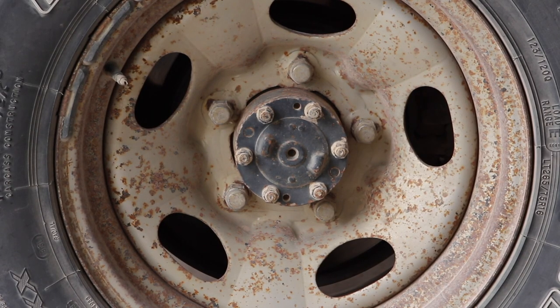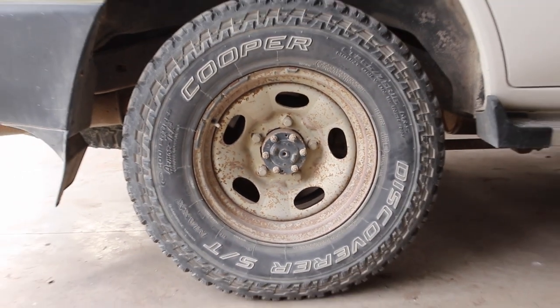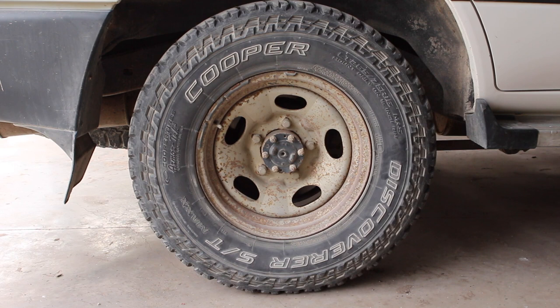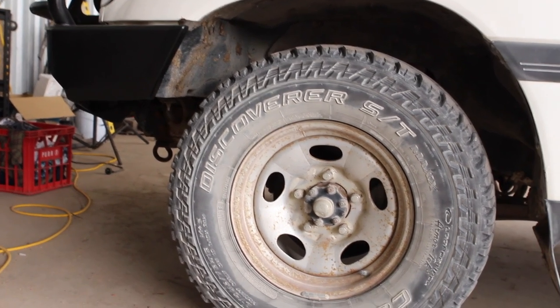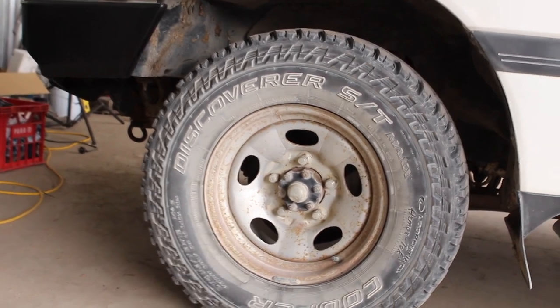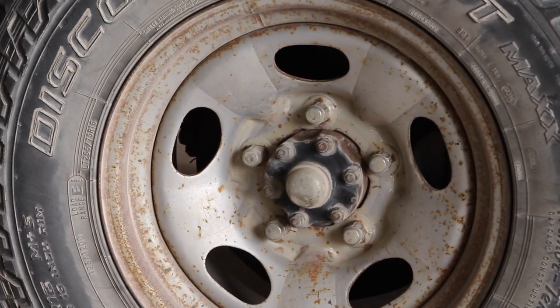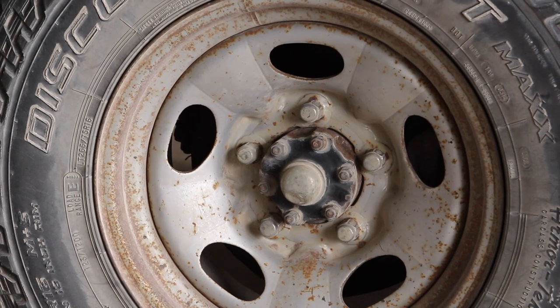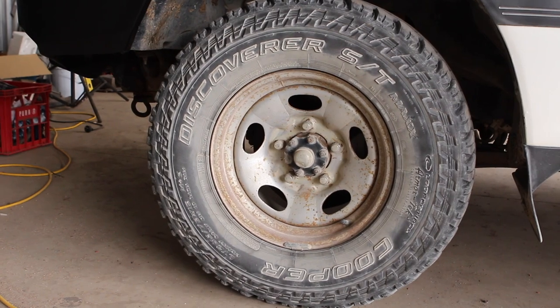You're looking at rims that have also done about 600,000 kilometres. These things are rusty. I'm guessing their original paint was silver — you can probably see that better on the other side. But they are definitely showing their age. There is so much surface rust on that, and I'm sure we'll see it even better as we take it off and give it a better look. But today we're going to be repainting them and turning them into a beautiful satin black.